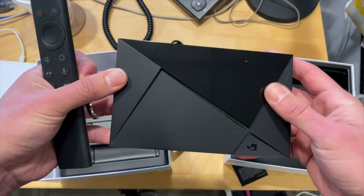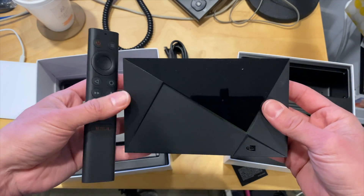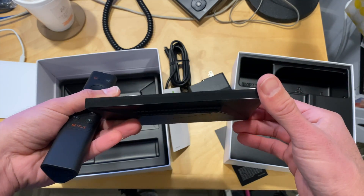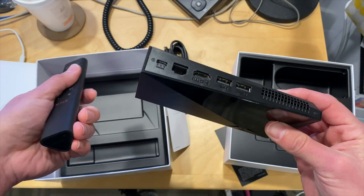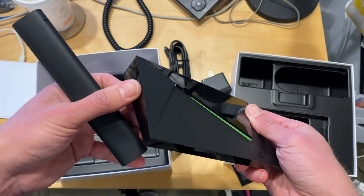My advice would be: as I've been playing around with the new Shield versus the old ones, if you can get the old Shield with the game controller, it's going to be pretty much the same thing that you see here on the new Pro, and you'll have a controller that also has a headphone jack for private listening.